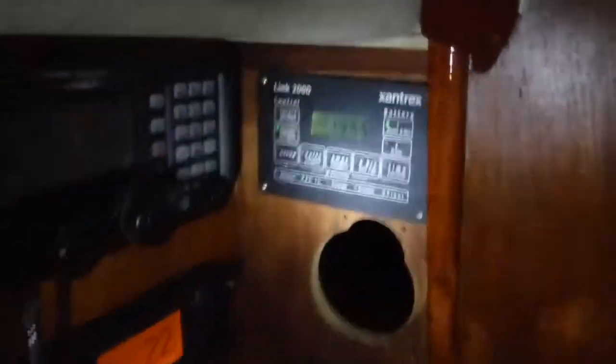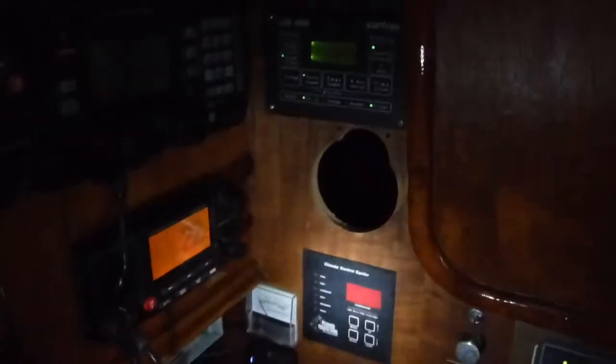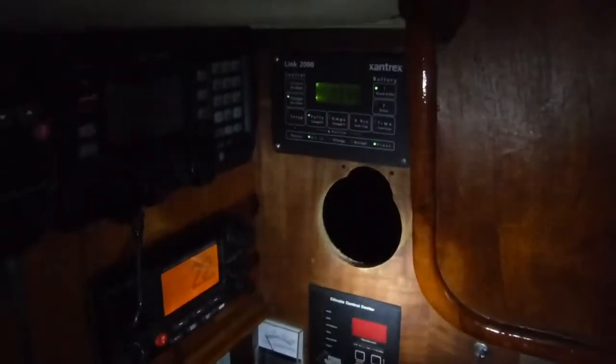It's a Zandrex 2000 charger/inverter. We're charging the batteries at the dock and then we use the Link 2000 — it controls it. And part of it is that we now have wet cell batteries, which is another story.